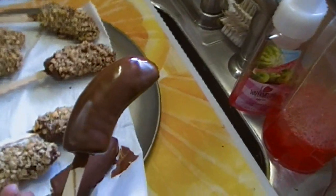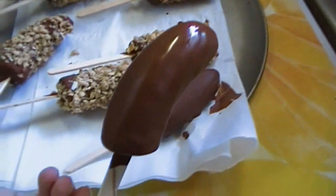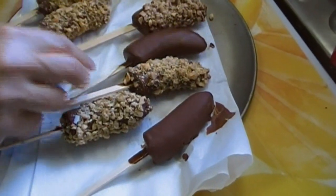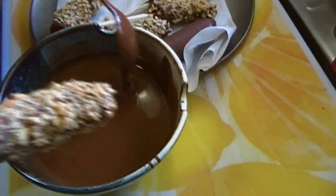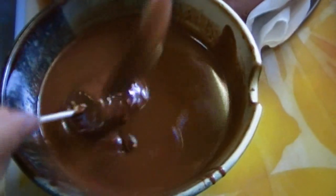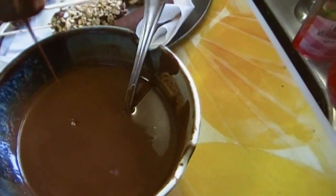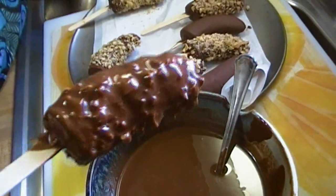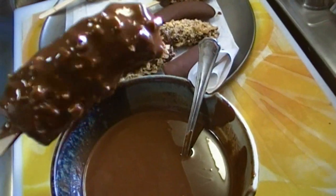You can tell when it sets up because it stops being shiny — it becomes a dull matte finish. Then you put them back in the freezer. Oh yeah, look at that — it looks like a Nutty Bar! For those of you who are Little Debbie fans — I know exactly what kind of comments I'm going to get on this.